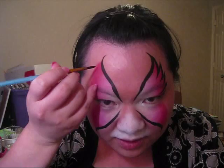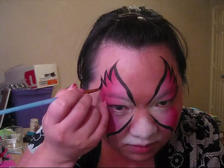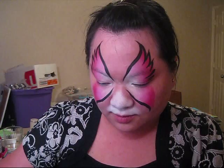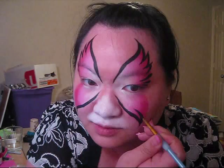So I'm going to repeat the same thing on the other side, just like that. And we're going to repeat the same steps on the bottom wing. Except this time, instead of making three of these points, you're only going to make two. But you're still going to do three little teardrops in the corner.